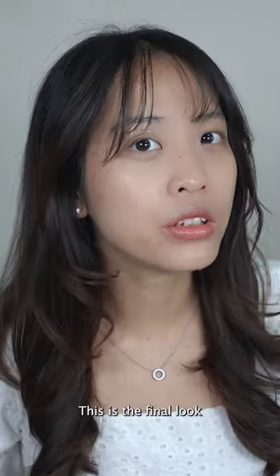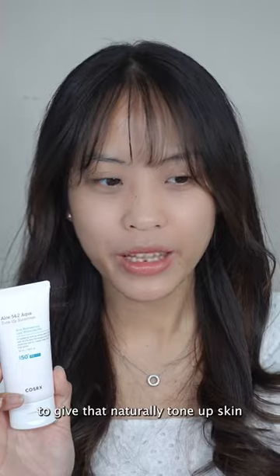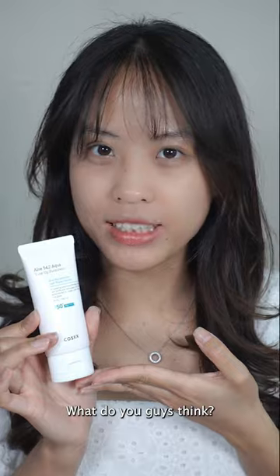This is the final look. The tone-up is very natural, it blends well onto my skin, and it's also very hydrating. I will definitely use this sunscreen on days I don't wear makeup to give that naturally toned-up skin. That's my opinion about this new COSRX sunscreen — what do you guys think?